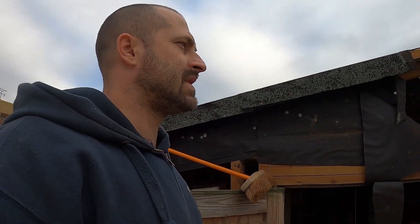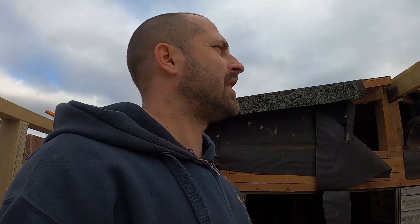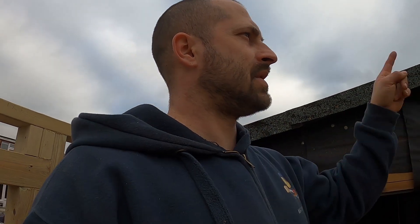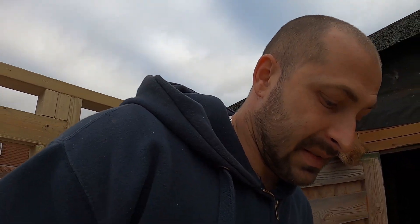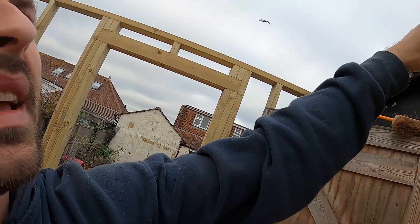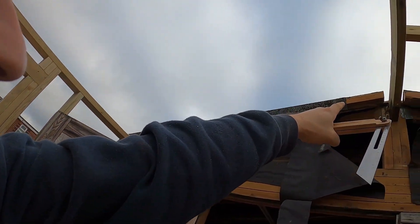Unfortunately because I've gone off the existing walls of this shed and they're not parallel — slightly off — I'm going to have to individually measure each length and cut it that way. Usually if it's a new build or you're doing a new roof you can set your plates parallel, and then once you get two rafters which fit you can copy all of them and just fit them later on.